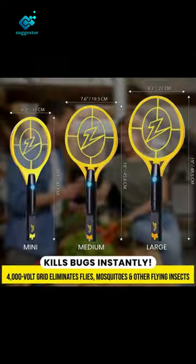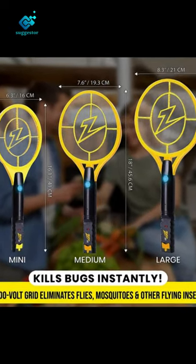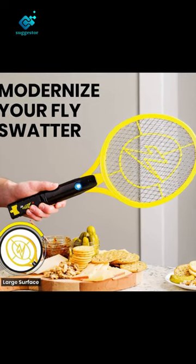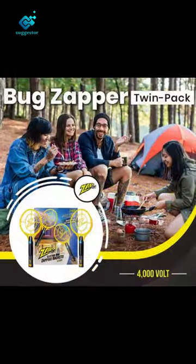The Zap-It electric fly zapper can not only be used as an indoor bug zapper, it can be used as an outdoor zapper too. Whether you're camping, hiking or enjoying a family picnic, our portable electric mosquito swatter allows you to zap anytime, anywhere.